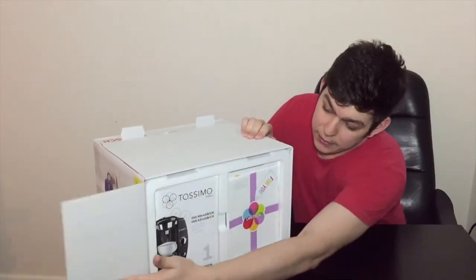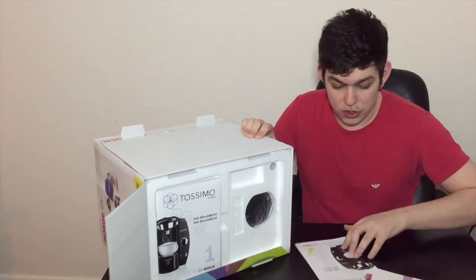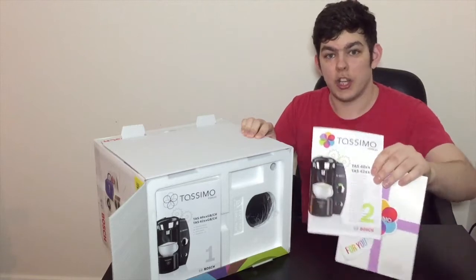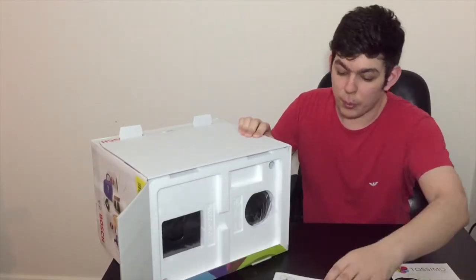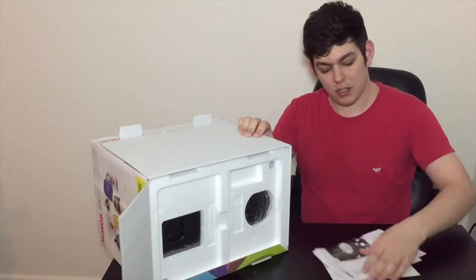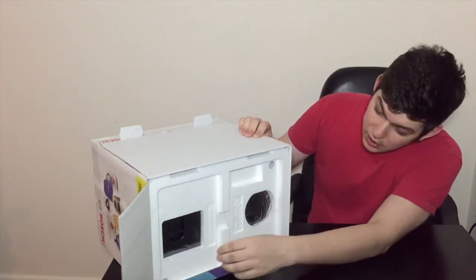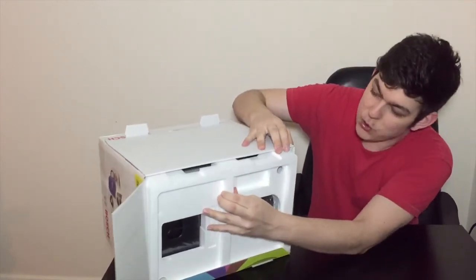We'll tilt it over this way so you can see exactly what's going on. First of all you've got some instructions and stuff letting you know what you can do with the machine. We have another booklet over here, but as always on a tech channel, we're not bothering about the booklets — we want to get straight into the good stuff.